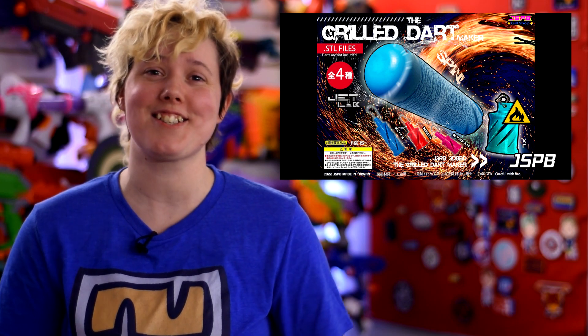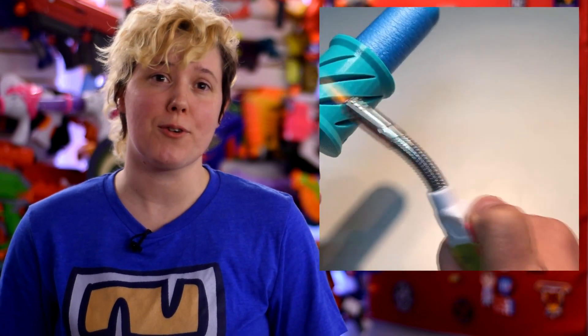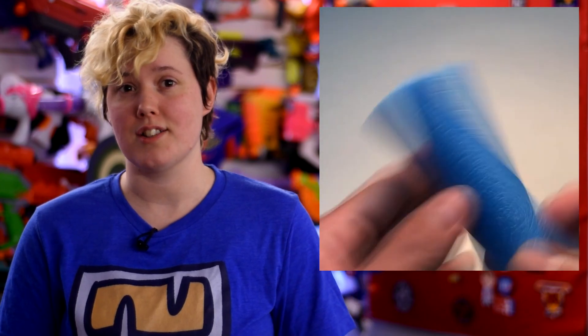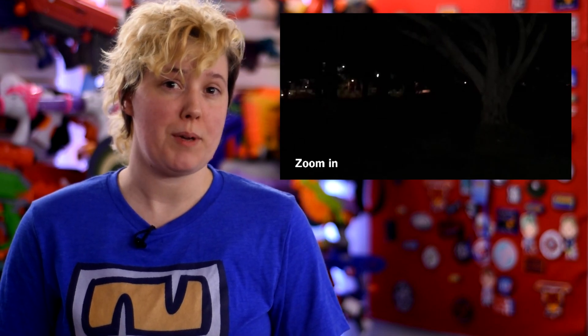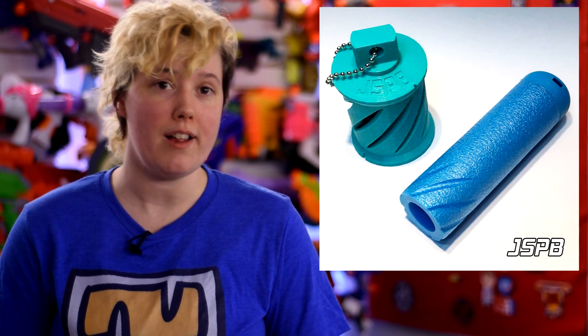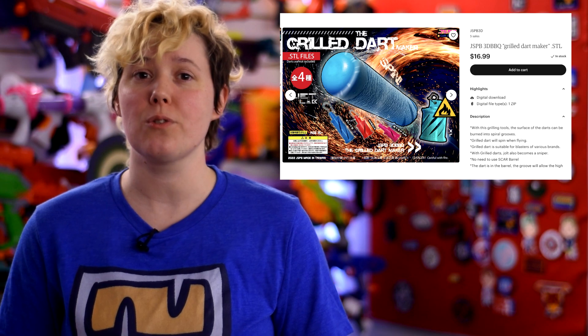In accuracy news, Springer Wizard JSPB has come up with a novel new way to spin-stabilize your darts — barbecue. The Grilled Dart Maker comes in four sizes: Short Dart, Elite, Mega, and Mega XL, and allows rifling grooves to be burned directly into the dart with a blowtorch. These grooves, in theory, allow air to flow evenly behind the dart and cause it to spin as it comes out of the barrel, completely eliminating the need for a SCAR barrel. JSPB shared some impressive footage on his Facebook page showing how the darts work in pretty much any air blaster. Files for the dart grill are available on JSPB's Etsy page for $16.99 and include all four sizes.